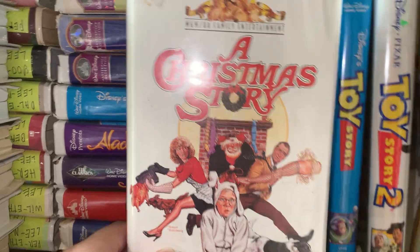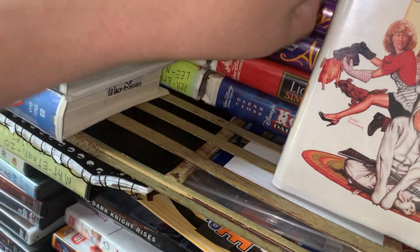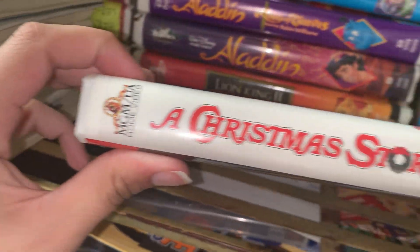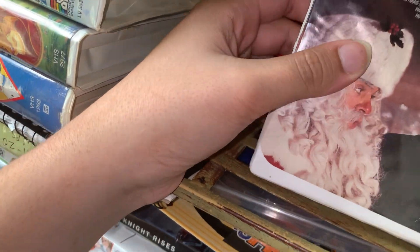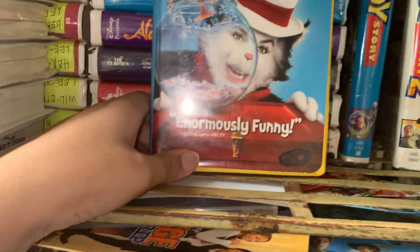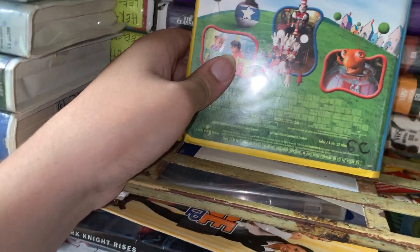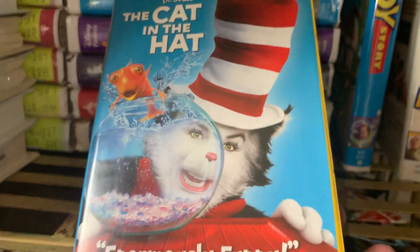Up next we did - everybody watches this around Christmas time - A Christmas Story. It's okay. I watched it once at Christmas but I don't want to watch it that much anymore around Christmas. I just don't like it that much anymore, but it's still good, still amazing. Up next I need to read this one - it is The Cat in the Hat, and now a great Dr. Seuss. But yeah, it's really good. If you love Dr. Seuss you will love this movie.